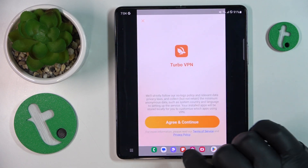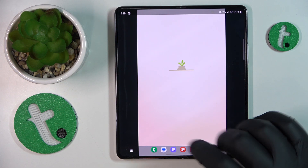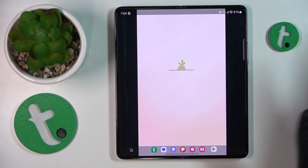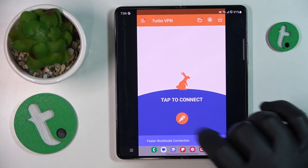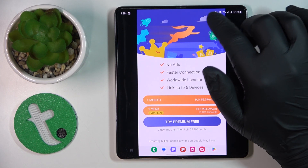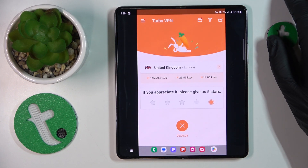Launch the app once it's ready, then tap the green continue button. Skip the ad that appears, and then to connect yourself to VPN, tap over there and confirm the connection request. As you can see by the key icon, the VPN network connection has been successfully established.